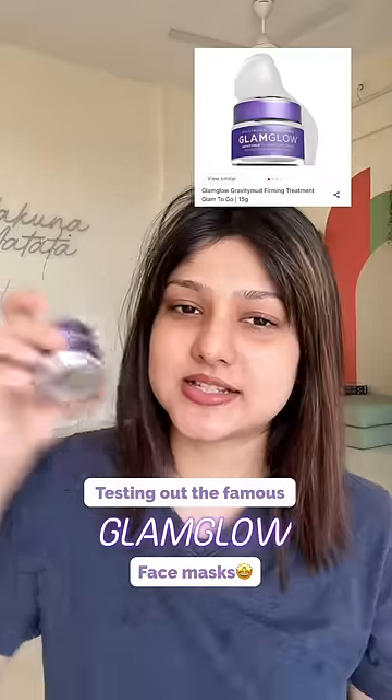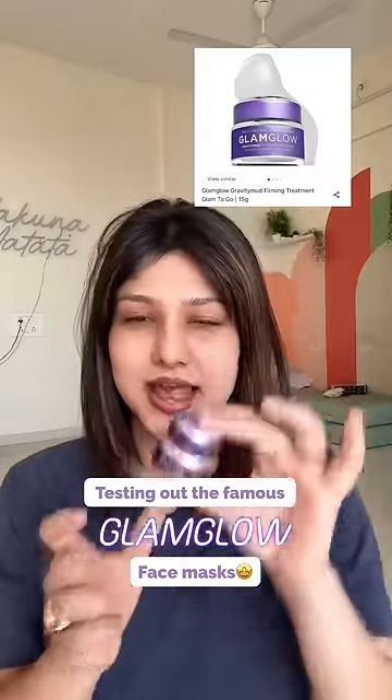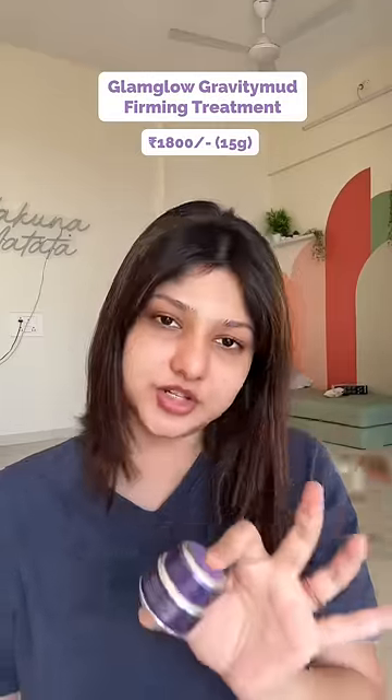Let's test out this color-changing mask by Glam Glow. Look at the packaging — this is the Glam Glow Gravity Mud Firming Treatment. It's a white color mask.